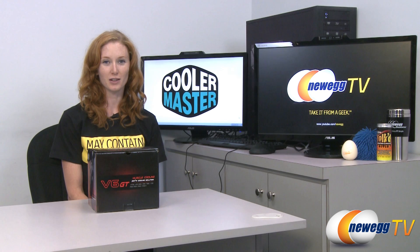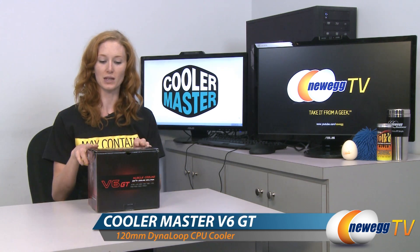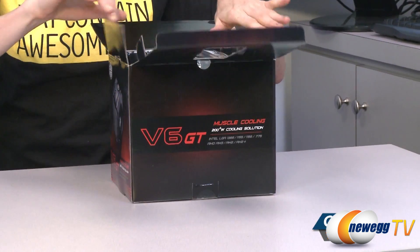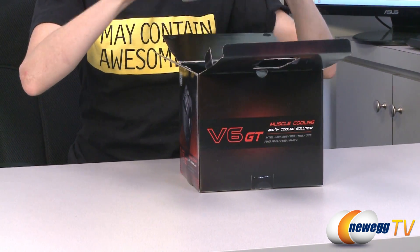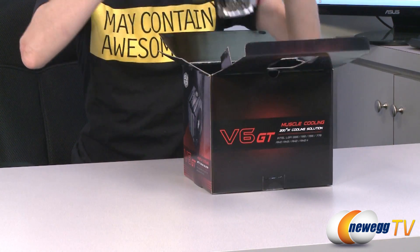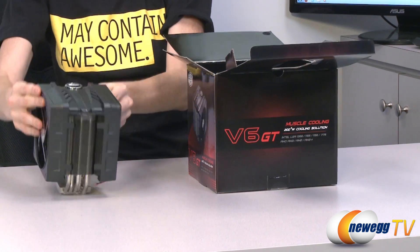Hey, it's Jill with Newegg TV here with an unboxing of the V6 GT Muscle Cooling Fan by Cooler Master. The Cooler Master Muscle Cooler V6 GT is engineered to look like a muscle car engine — that's why it's got such a fancy exterior.